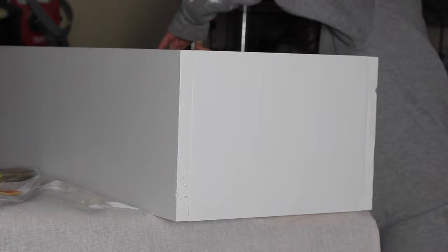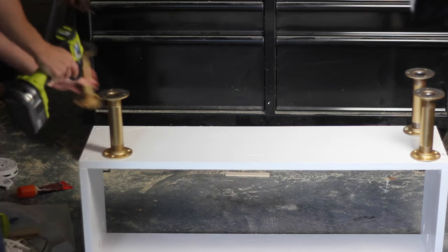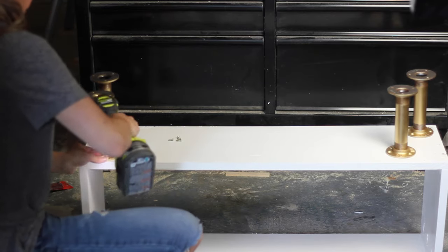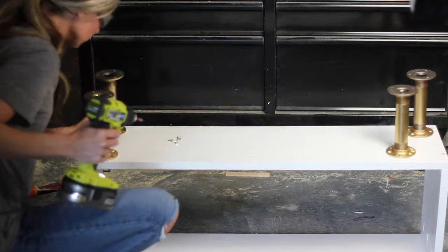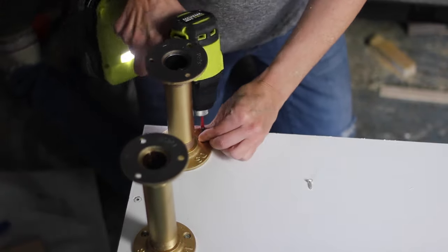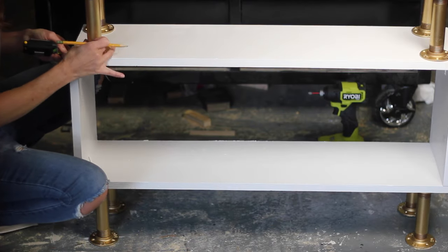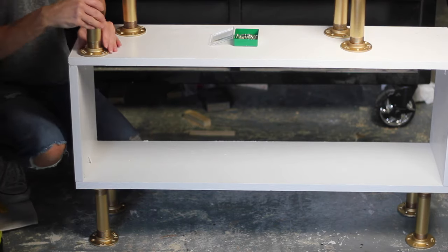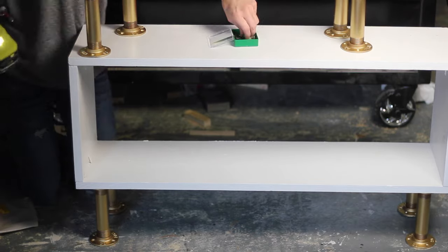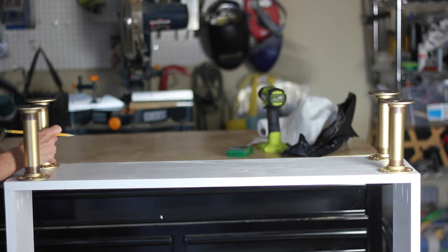I let the paste wax cure overnight and then it was time to assemble everything. I flipped the bottom shelf over and attached the first pipes to serve as the legs. I used half-inch construction screws and because I'm only using six-inch pipes it's a tight fit, so you'll want to use a compact-size drill or longer pipe. I'm using Ryobi's new compact series drill and impact driver and they worked great. I attached four more pipes, one in each corner, measuring about a half inch from each side and positioning them flush with the front and back of the shelves. Then I attached the next shelf using the same method, trying to get everything as straight as possible, and repeated the process until all three shelves were attached.